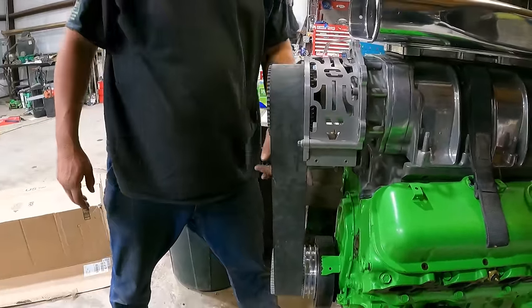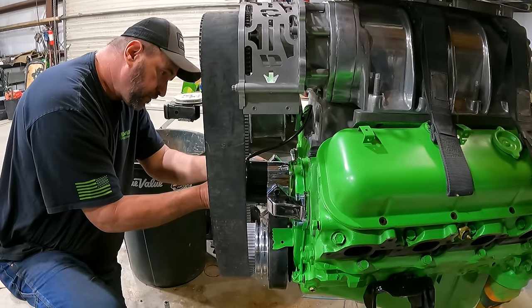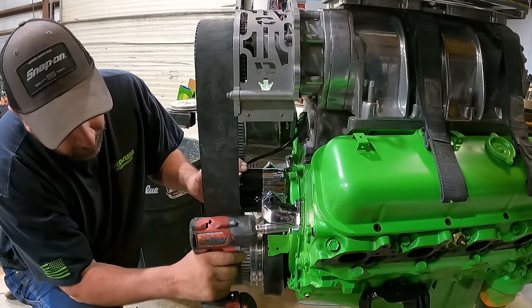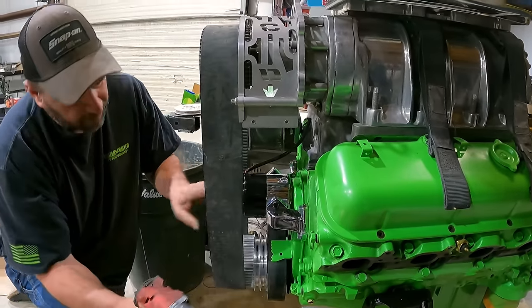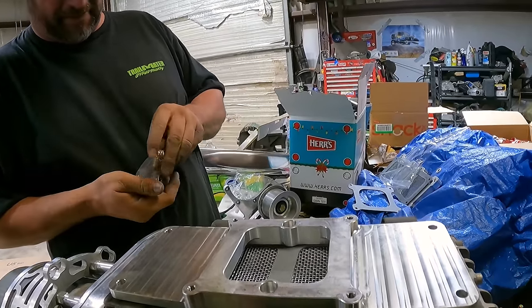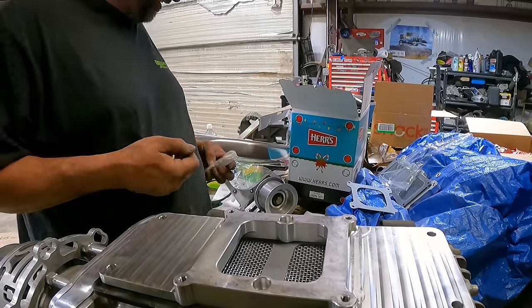Aha! See? Plenty of vacuum leak right through the car, yeah, right down this way. You know what I mean? A lot of suck going on there.